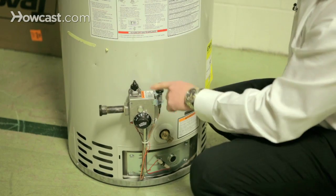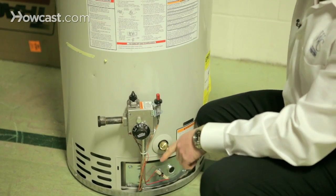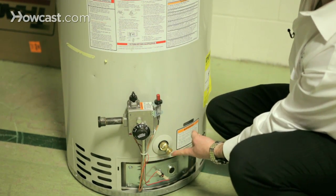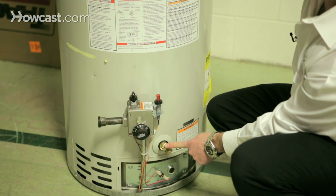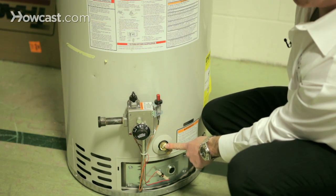A couple of things you're going to need: shut the gas off first, you need a hose and a place to drain the water. Your hose is going to connect here to this valve. You also need a screwdriver to open the valve.